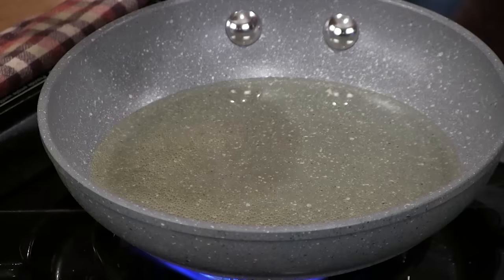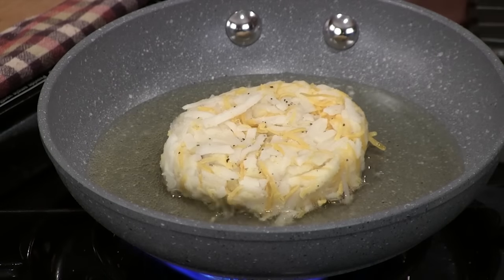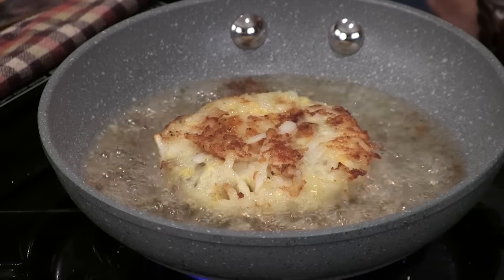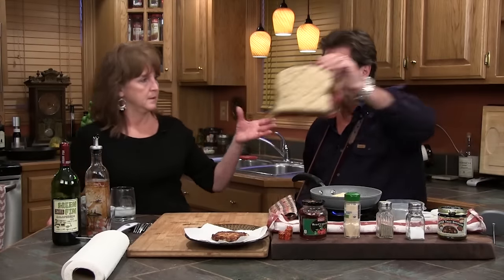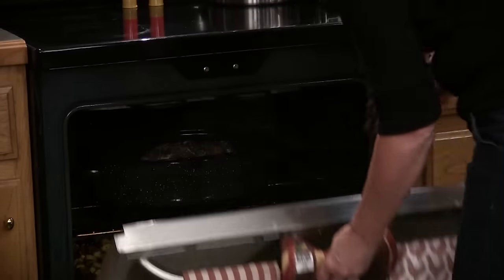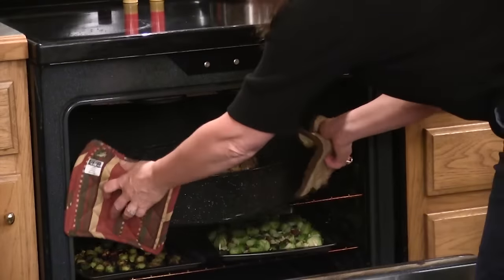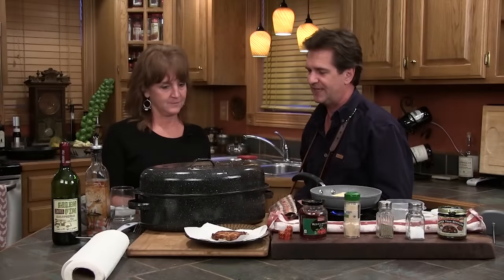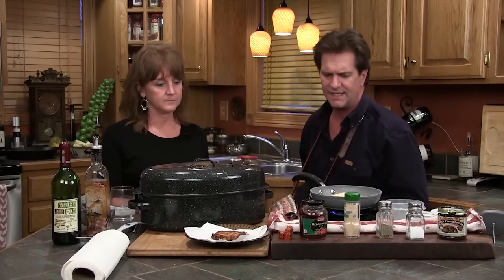That's not Crisco — that's not even lard. That is rendered duck fat. We've got to get the roast out of the oven now, and then we're going to let it rest covered for about 15 to 20 minutes, because those juices are still flowing in there and it's going to maintain that heat.